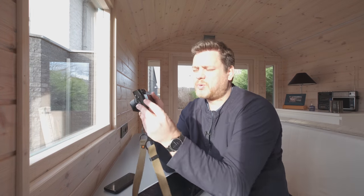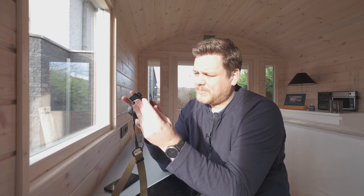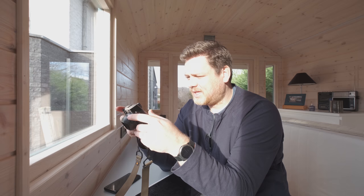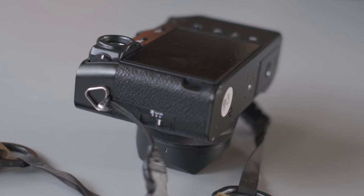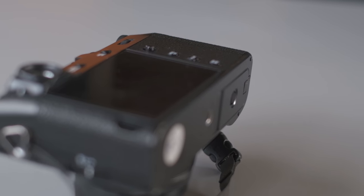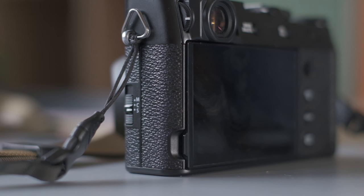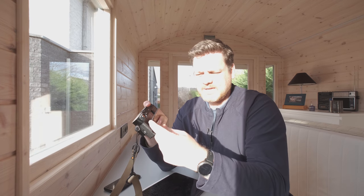Cosmetically the biggest difference is probably that the X100V now finally has a tilt screen — tilts up and tilts down — and it's something I've wanted from the X100 series forever. I think it's very useful and they also implemented it very nicely so it's completely flat with the body of the camera. You cannot really tell if there's a tilt screen in it apart from the little notch up here which is used to pull it out. For those who don't like tilt screens it's unobtrusive, and if you like it just like me it's easy to get out.